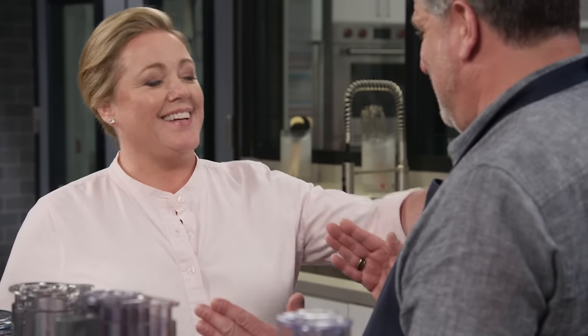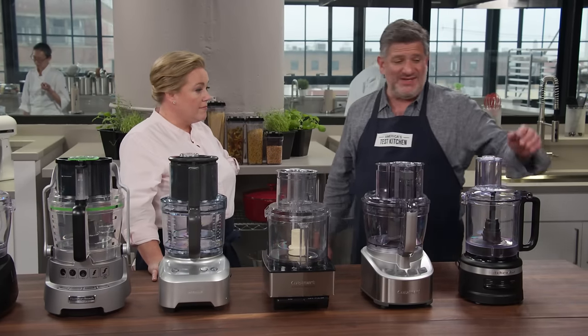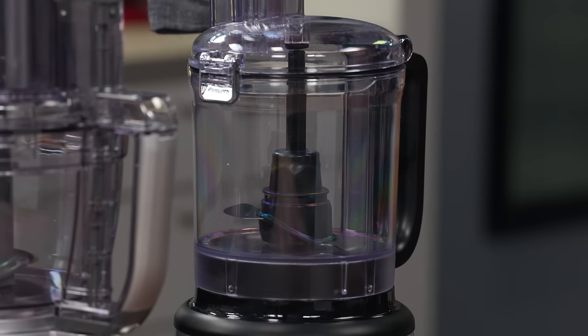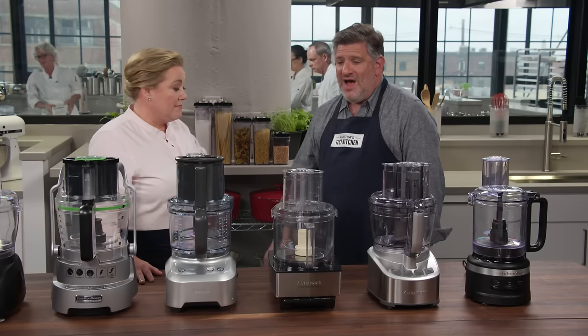Some machines didn't make the mayonnaise well, and one of them, to their dismay, was the old favorite Cuisinart. It turns out Cuisinart redesigned the blade so it sits 3.2 millimeters higher on the stem, meaning the blade passed over the egg yolks. Testers also tried slicing tomatoes and potatoes, and much of the success there had to do with feed tube design — food has to stand up straight and even as it hits the blade.